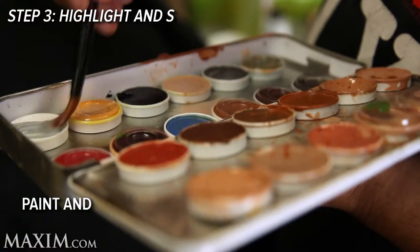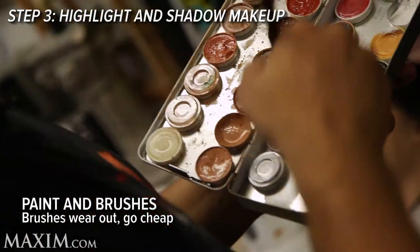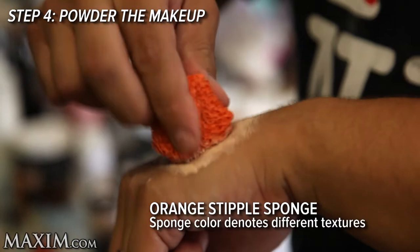Step three: use makeup to contour, highlight, and shadow the prosthetics. Step four: powder the makeup to make sure it sets and doesn't smudge.